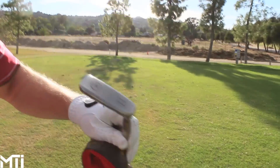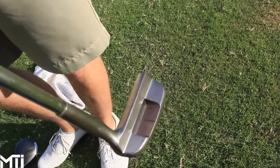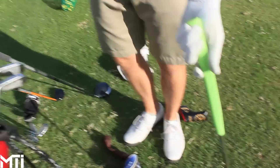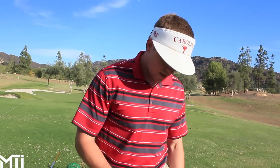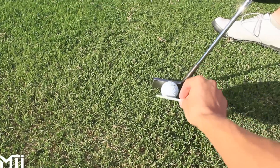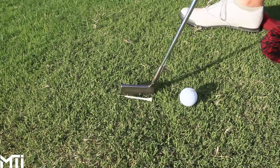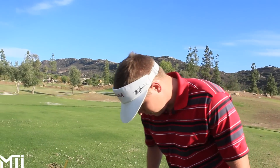Then there's the putter — a Miura blade, the KM350 forged. Look at the top line — it's a tiny little thing. Put a golf ball next to it and you can see the face is really small, about the length of a normal tee. It's 33.5 inches, really heavy with great feel. It helps Trey focus down the ball and set his line without distraction. He was putting well with it today.